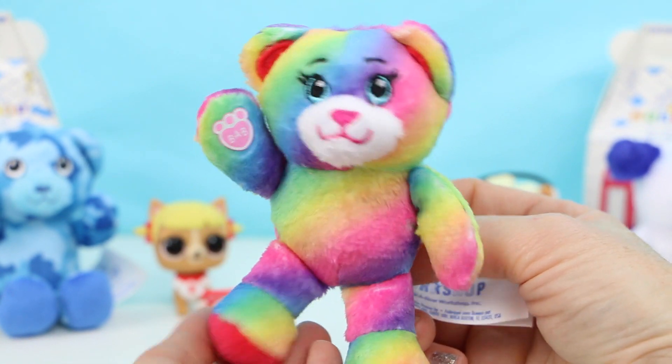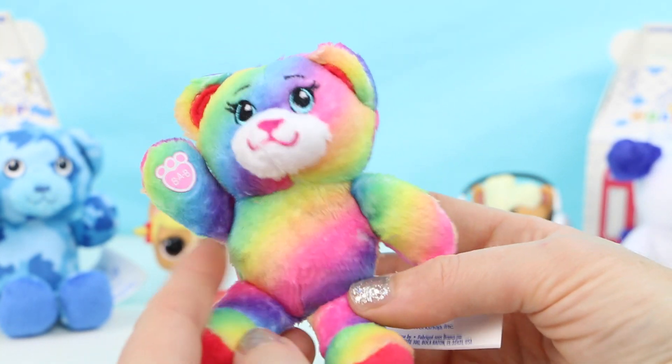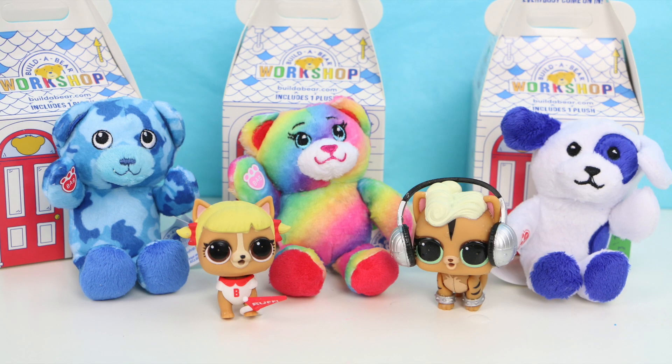Oh my gosh she's so cute — I love the rainbow fur! She is so super soft and so colorful, she looks so happy. This is probably my favorite one so far. Well thank you guys so so much for watching today. If you're not one of my subscribers please go ahead and subscribe — I would totally appreciate it. Thank you guys again, and as always I will see you in the next video!